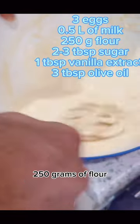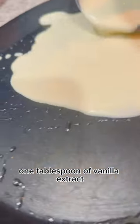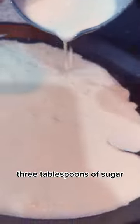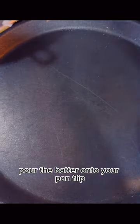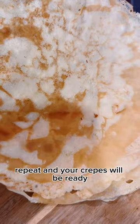Add 250 grams of flour, one tablespoon of vanilla extract, two to three tablespoons of sugar, a pinch of salt, and three tablespoons of oil. Pour the batter onto your pan, flip, repeat, and your crepes will be ready.